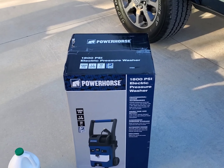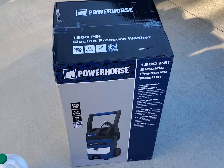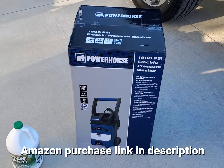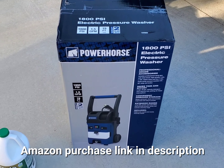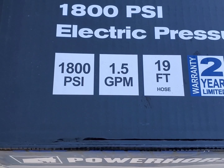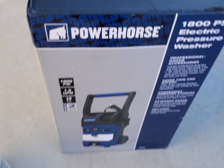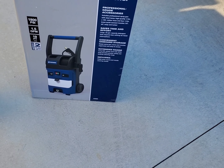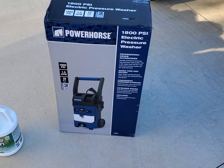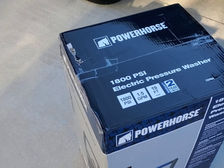Today we got another review. We're going to be going over this Power Horse 1800 PSI electric pressure washer. I picked this up from Northern Tool for about $219. It's rated at 1.5 gallons per minute, comes with a 19-foot hose, and a two-year limited warranty. I went away from the Ryobi brand and wanted to try something that's a little bit more durable.